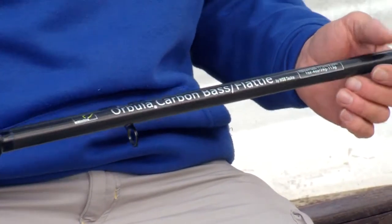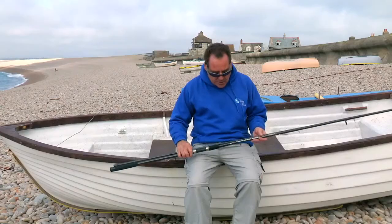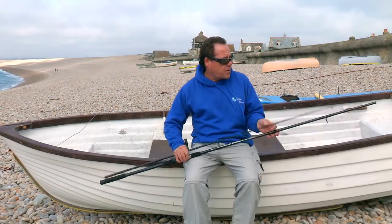What I want to introduce you to is the Orbula Carbon Bass Flatty Rod. It's an eleven and a half foot rod — a lovely rod. Lightweight, well balanced, still powerful. Bite detection on the tip is really, really good.